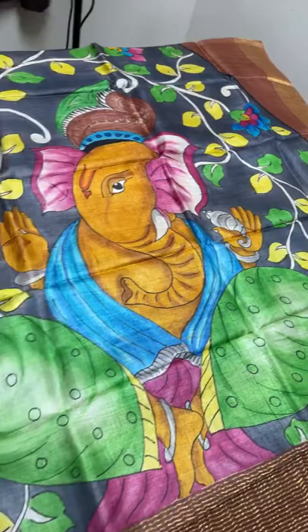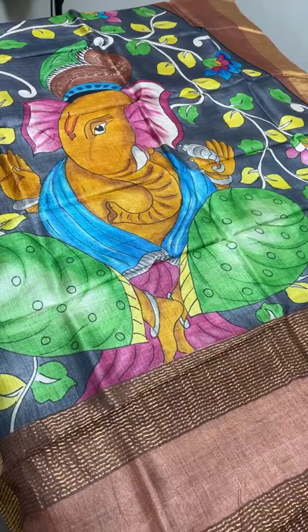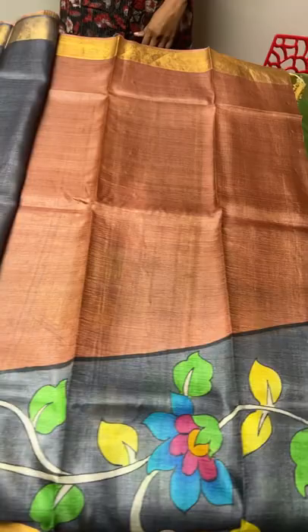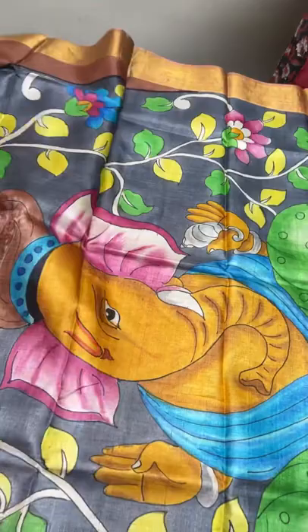The blouse is also in gray color base. The sari has an increasing pattern - the brown part increases and the painted part along with the creepers and floral decreases when it goes along the leg portion. It's a very different, beautiful, ethnic and traditional devotional sari. Take a screenshot to book.